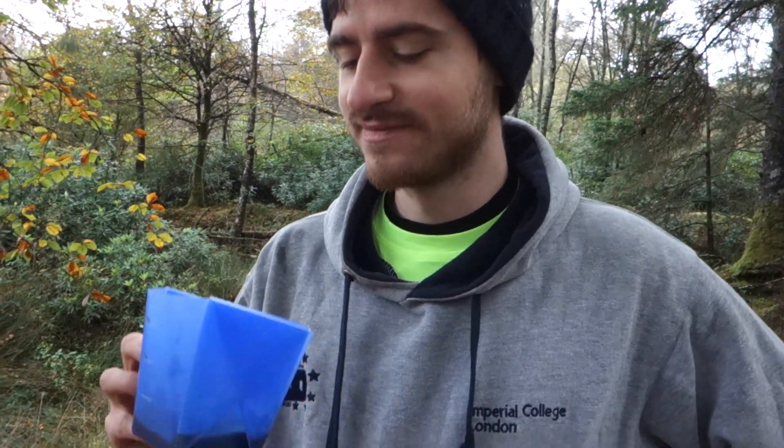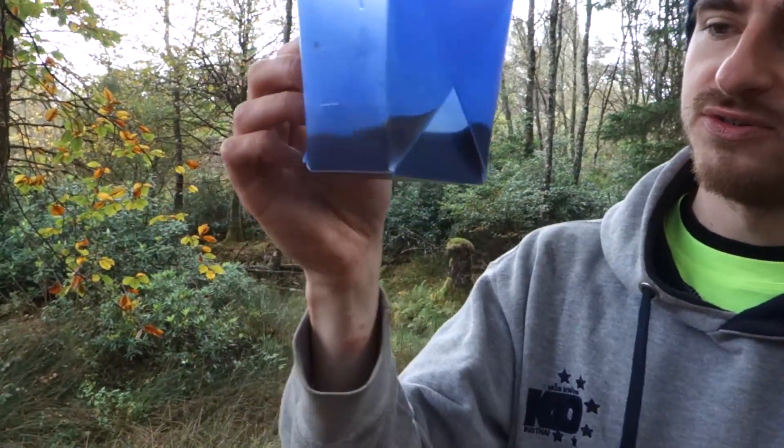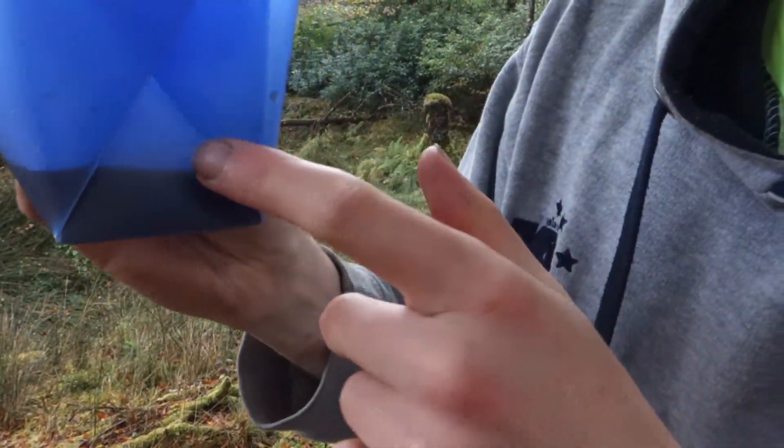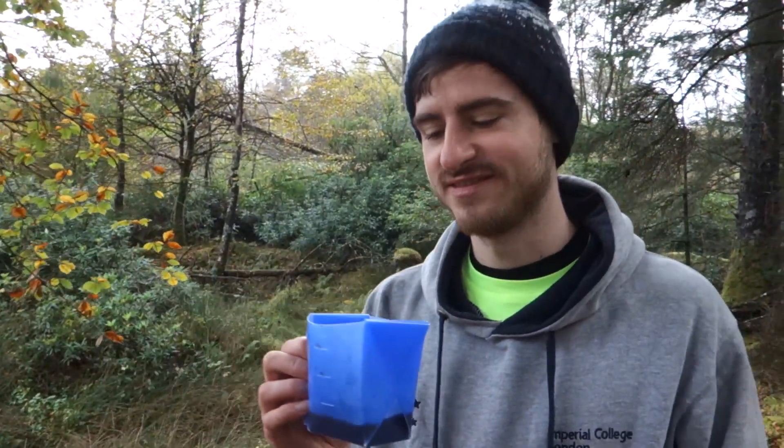It works! Any leaks? Nope, no leaks. It looks like water is going into the folding edges but I guess it's all contained — we're all good.